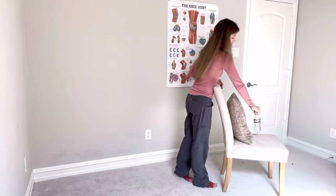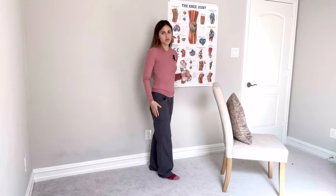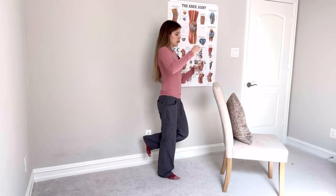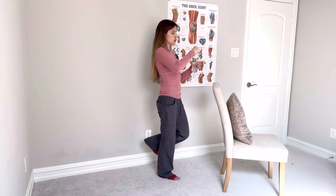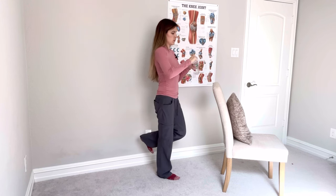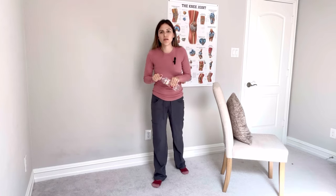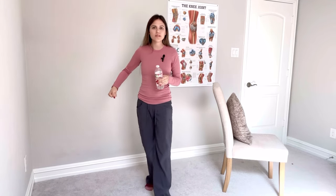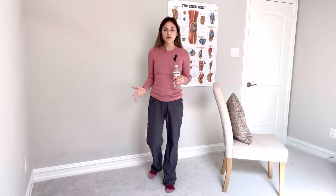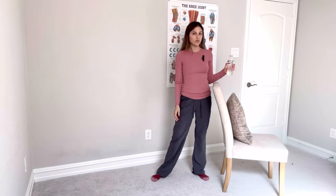Another exercise: grab the water bottle and practice standing on one leg, preferably the knee replacement side. While standing on one leg, open and close the water bottle — you're doing a task while balancing. Generally when people lose their balance, they're doing two things at once: walking and talking, walking with groceries while talking to a friend, or walking and turning. There are all these different variations of movement when we lose our balance, so this is a great one to practice.